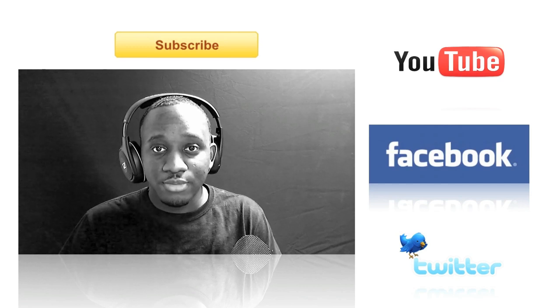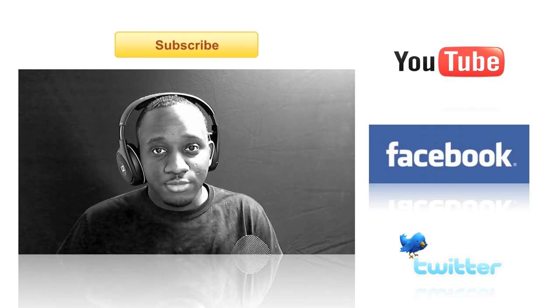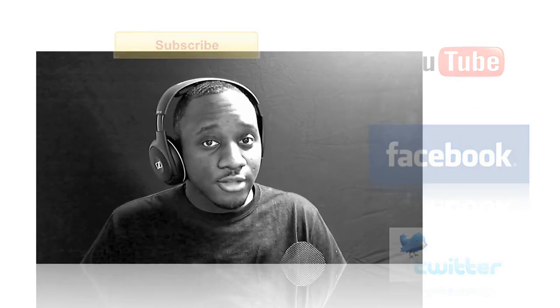That concludes this video. If you find these videos interesting or helpful, you can show me by liking the video, leaving comments below, subscribing to my YouTube channel, liking my Facebook page, following me on Twitter, or sharing with others who might find it interesting. Any of those things will show me that you appreciate all the time and effort I'm putting into these videos, and it boosts my motivation to make them more informative and get them out on YouTube a lot quicker. I'll see you in the next video.